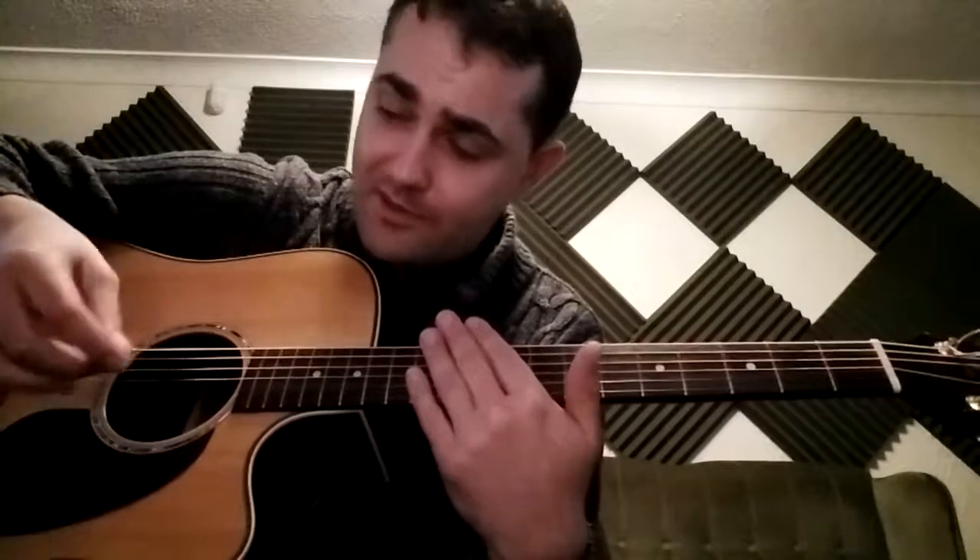Just up and down and back up and back. If nothing else, it's a good exercise for dexterity and being aware of where you are — knowing which string you're on when picking, because a lot of the time you can get confused. That kind of practice helps with that.